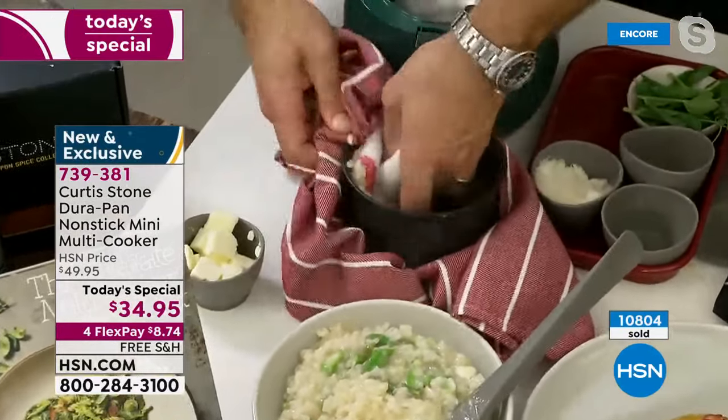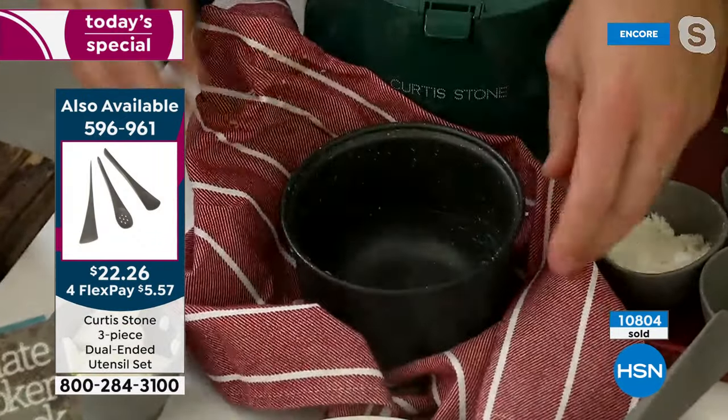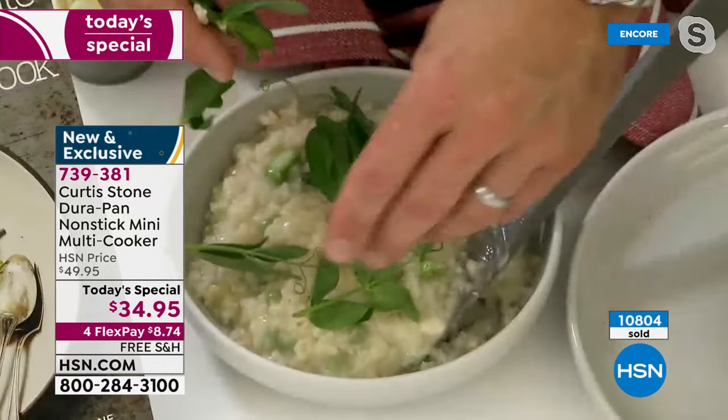I'm using my spatula to get that last bit of risotto out, and the cleanup is this simple — get a towel. Can you throw it in the dishwasher? Of course you can — this is DuraPan, you can always throw it in the dishwasher. But do you have to? No. Look at the risotto — I'm putting just some little pea tendrils on top. Absolutely fabulous and so easy to make.